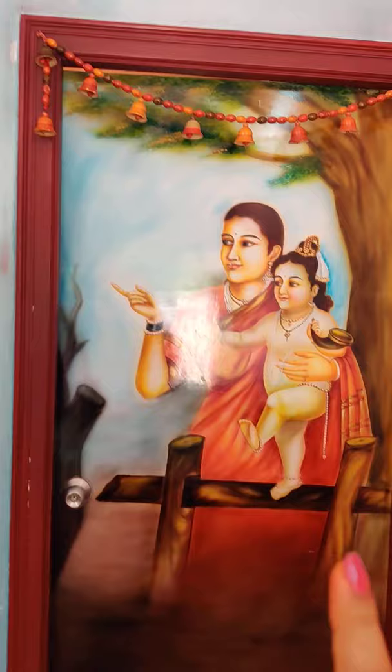Now this is a children's bedroom. The concept is Yeshoda Krishna. This is a children's bedroom — this is a concept of design. It is closed.